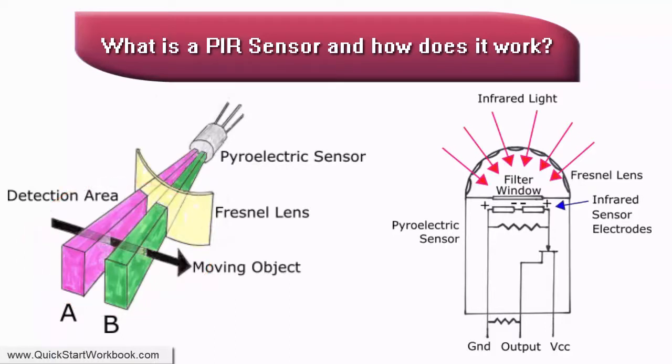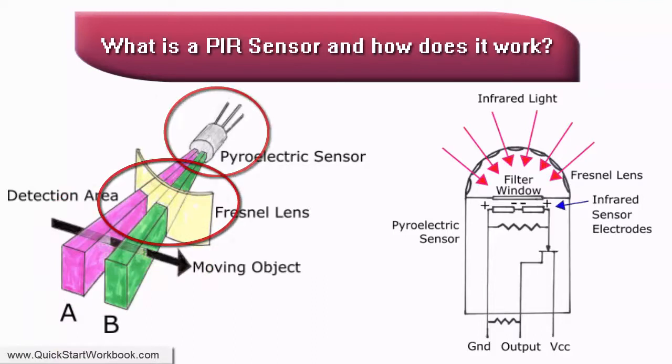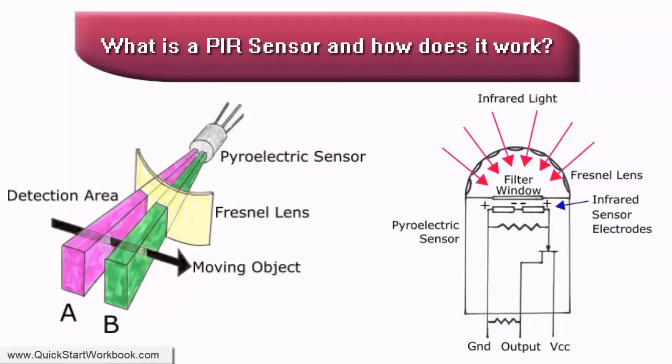A PIR sensor consists of two main parts: a pyroelectrical sensor and a Fresnel lens, which is a special type of lens that focuses infrared signals onto the sensor. The pyroelectrical sensor has two rectangular slots in it, which allow infrared radiation to pass through. Behind each slot is an infrared sensor electrode. One electrode produces a positive output and one produces a negative output. The way that the electrodes are wired up is such that they cancel each other out.